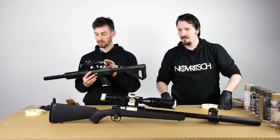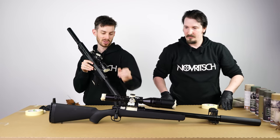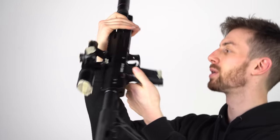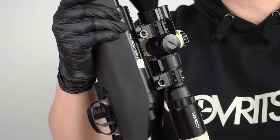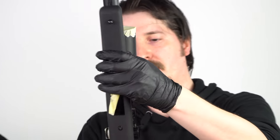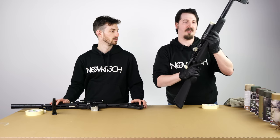Quick rundown of what was taped: the optic, the adjustment towers, the hop-up direction arrow, and the magwell. The fire selector is taped so the gun can go to Germany. The serial number is covered — if there are any problems we can track which gun it is for customer support. Windage and elevation are covered out of habit from real-steel shooting. And with snipers you also tape the bolt for quick and fast retention when repeating.